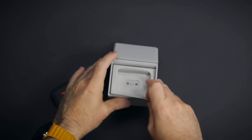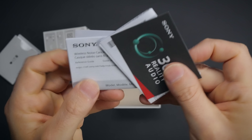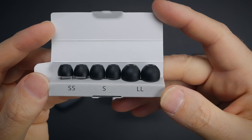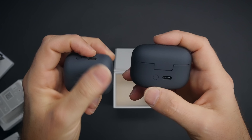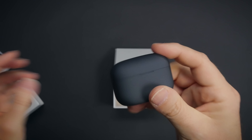But wait, there's more. When you pull out this compartment we're greeted with some instructions and promotions, a USB-A to USB-C cable and different size tips for LinkBuds S. The material feels very similar to LinkBuds but it has more grip, which is always good.